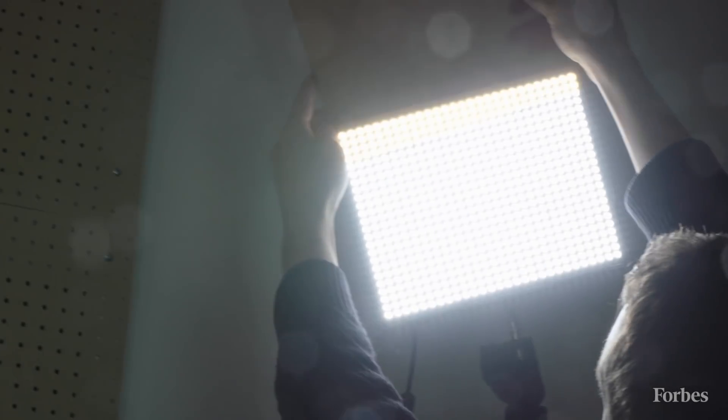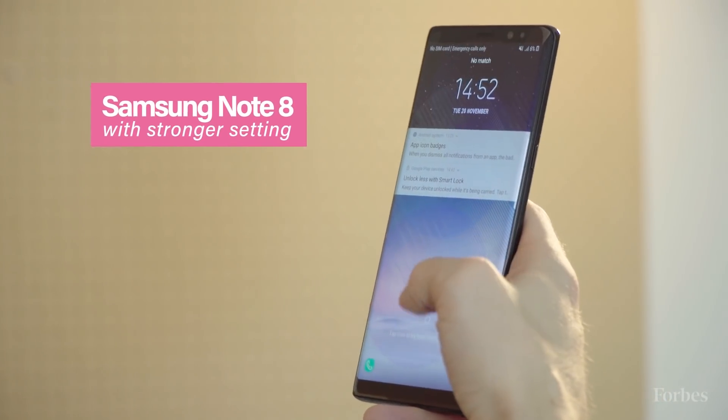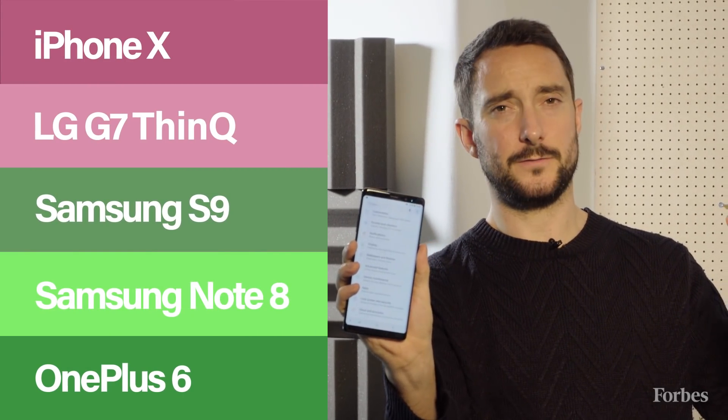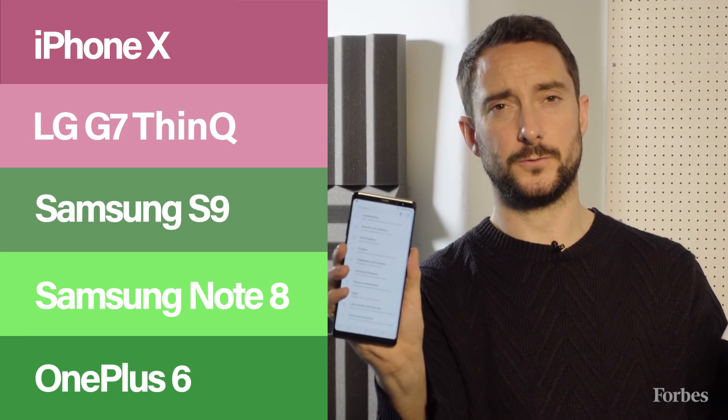Testing the Note 8 in softer, warmer light with the slightly harder — slower and more secure — facial recognition setting: a real face unlocks it fairly quickly. But the fake head also unlocks it. With softer light, for some reason, the head seems to work even on the strongest facial recognition setting.